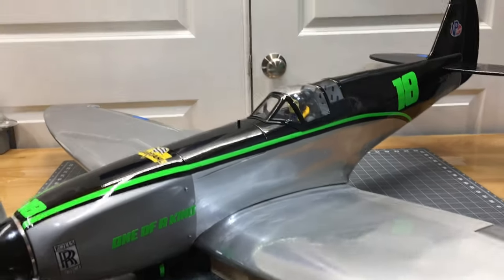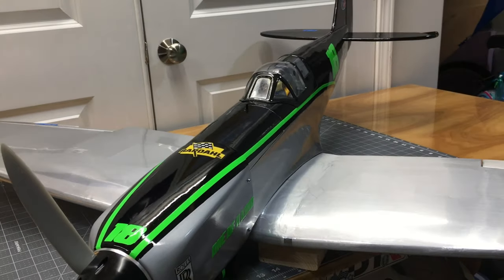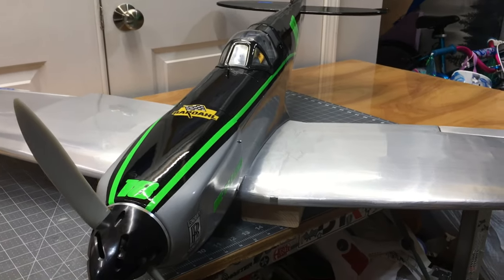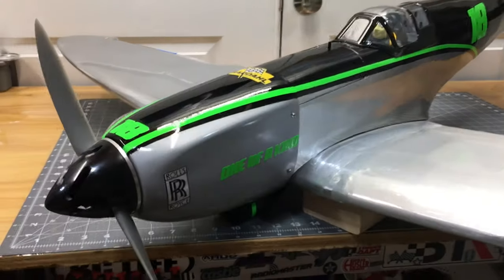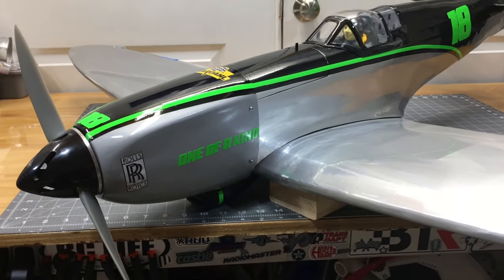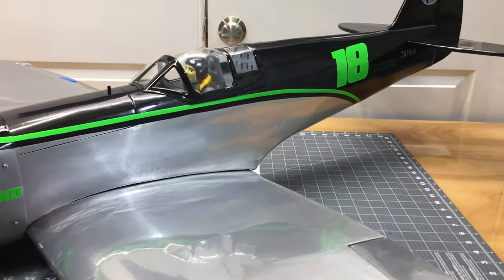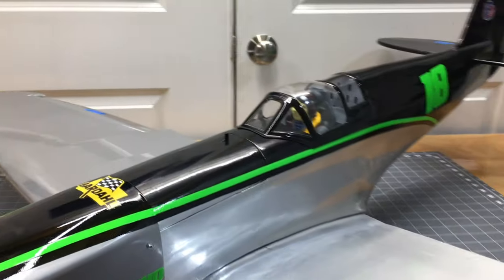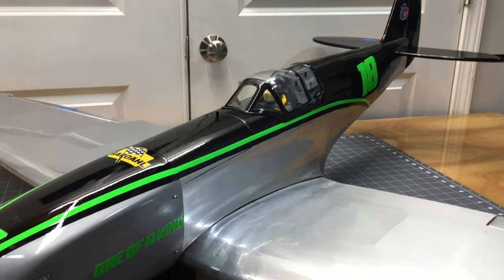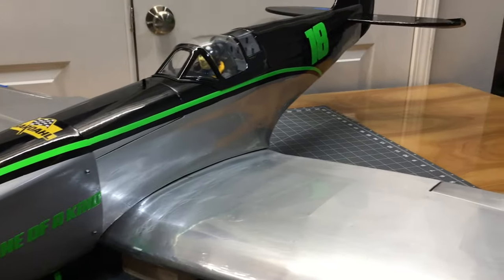What's going on YouTube? Wes TavisRC. So today we are back with part 7 of the Phoenix model Spitfire to Reno Racer conversion, aka one of a kind. We are going to start on the servos in this video, get the aileron and flap servos done and mounted, get the elevator and rudder servo in, mount the ESC, and start with the electronic part of the build.